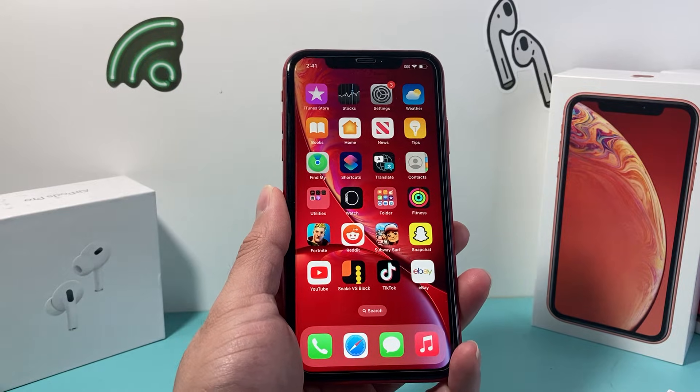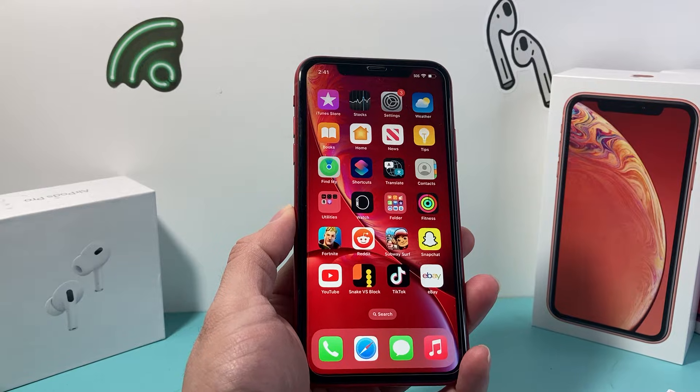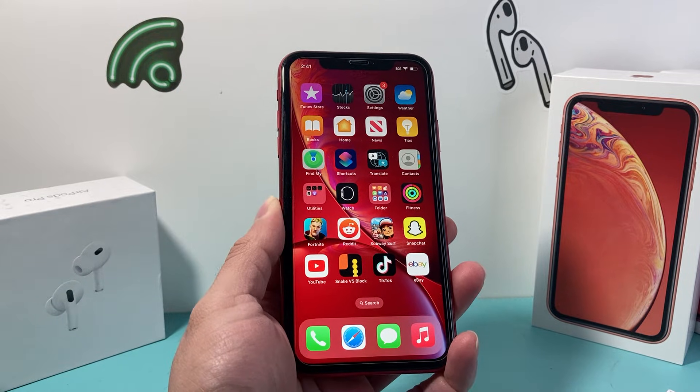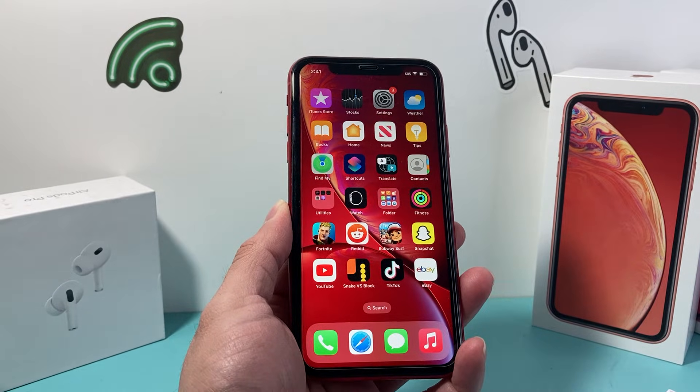Hey guys, Technomanager with a video for you guys. Today's video I'm going to show you how to hard reset your iPhone XR in order to fix any issues you may be experiencing. This method is completely safe and it will not delete any of your personal data, so let's get started.